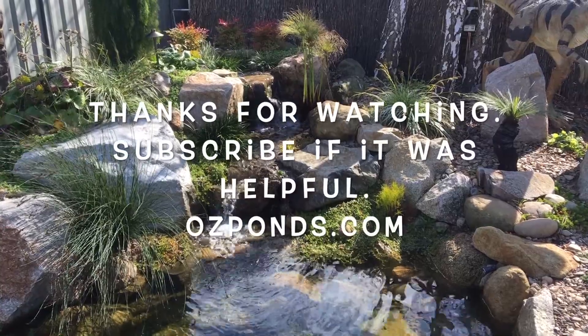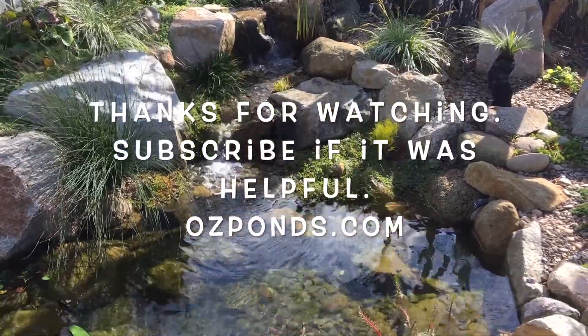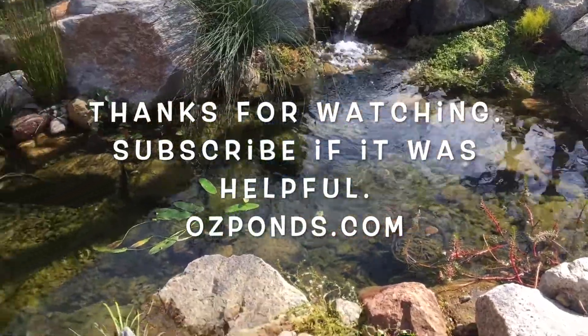Hopefully this has been helpful. You can see it's really not difficult to keep your fish pond nice and healthy.